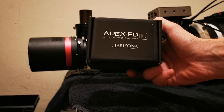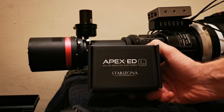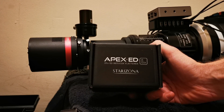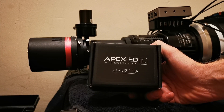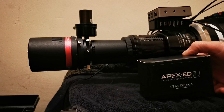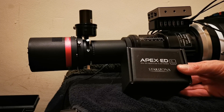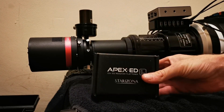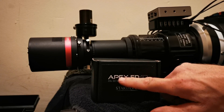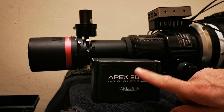I'll go through this for those who are also contemplating using flatteners or reducers — this could be useful. I'm going to tear down everything and go through exactly how I'm going to build the imaging train to get the right back focus for this reducer and how it all goes together. I'll be back in a moment.